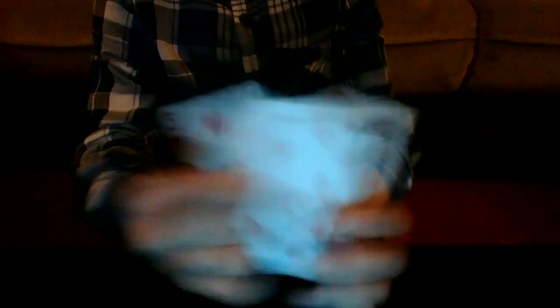And what's your card? One of these. Are you sure it is?